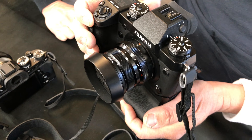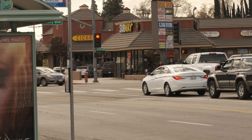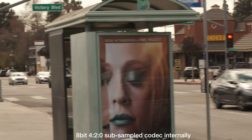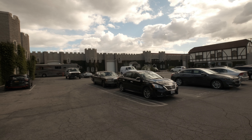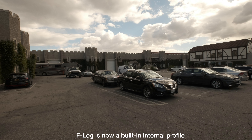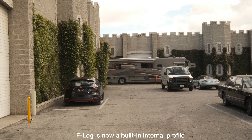This is the Fujifilm Eterna film picture profile look. The camera comes with 16 different picture profiles ranging from different color to black and white profiles, and they all work pretty good. But for this test, I pretty much stayed with the Eterna picture profile — that's the brand new one I really wanted to test. It seems to do a pretty good job.